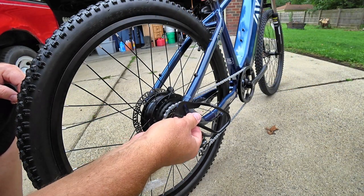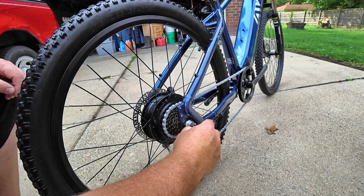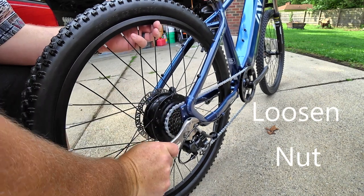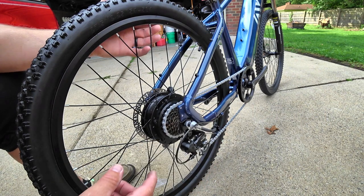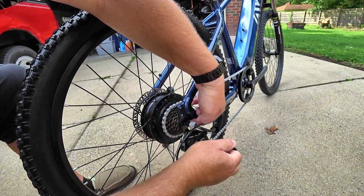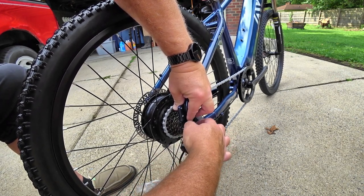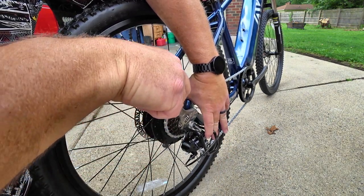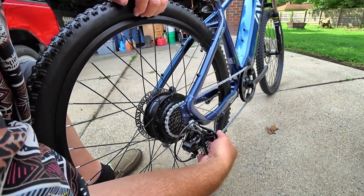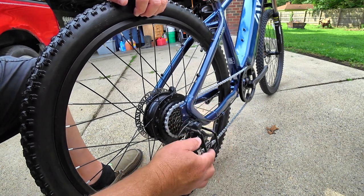Next, assemble the shifter derailleur guard. First, remove the outer nut protection. Once the nut is loose, there will be a large washer — move it forward off the frame. The shifter guard then inserts behind those two devices. Re-tighten the nut to hold the rear axle in place. Once tightened, reinstall the protective nut cover and ensure that the shifter moves freely without any binding.